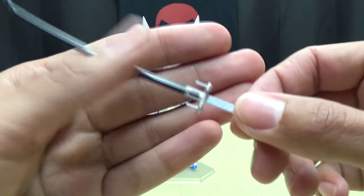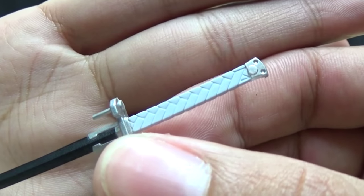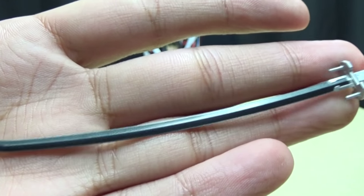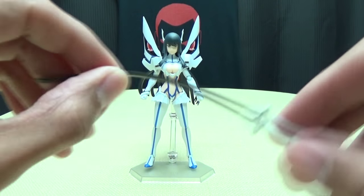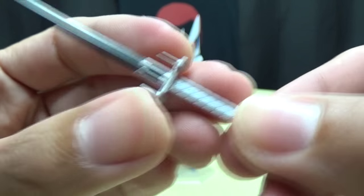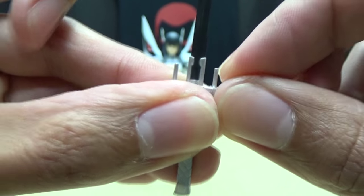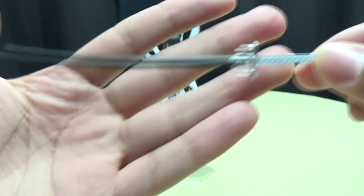You also get an unsheathed version of the Bakuzan. Getting close so you can see the details - just as nicely detailed, nice silver paintwork. And the blade is nicely done; it is a soft plastic so you don't have to worry about breaking anything. These little points here are a soft plastic - you can see there's a little bit of flex to them, but this is something I would definitely be careful with. Otherwise a very nicely done piece.